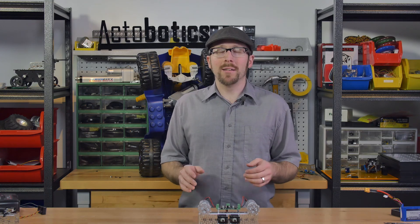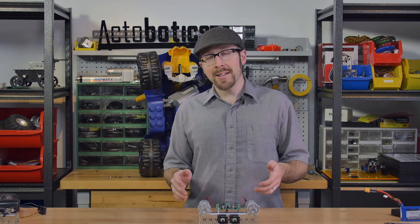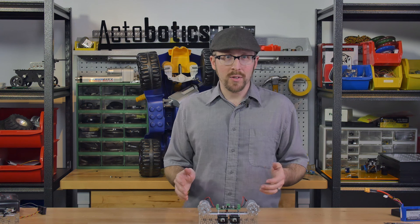We're excited because we recently released the Actobotics Dual Motor Controller, our very own motor controller, and in this episode of Control Issues, I'll be walking through the different modes and how to use it.